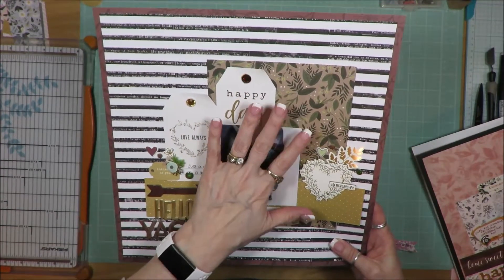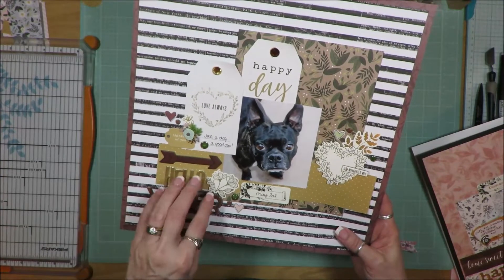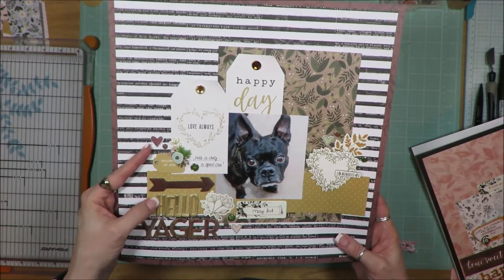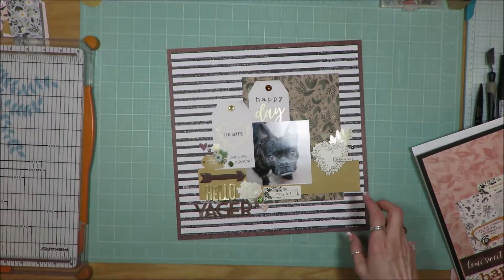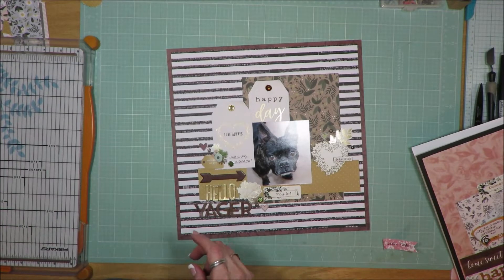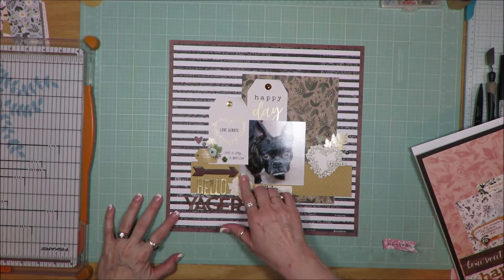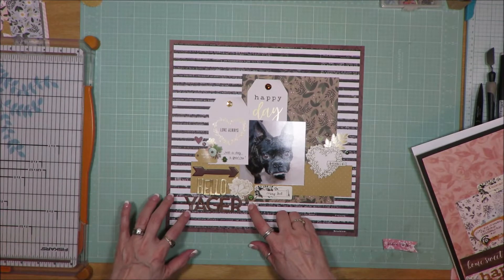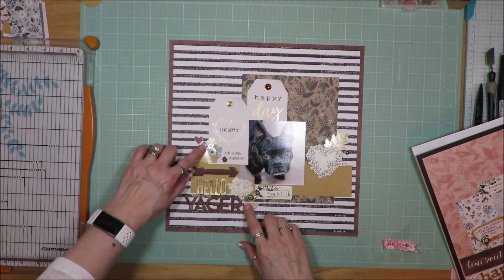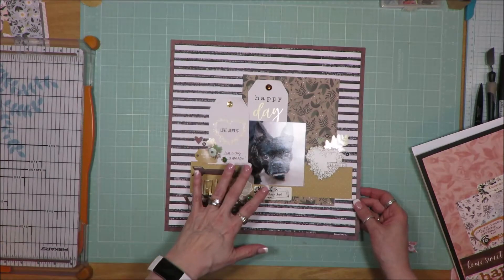Everything with the exception of the bling, brads, and alphas came from that collection. These are obviously thickers. The brads are Bo Bunny, and the bling I think was from one of the collections as well. You can see I just layered up stickers, puffy stickers, and brads. I used the little dots from the wood veneer chipboard thicker to create part of the embellishment clusters. But all of this came from that collection I put together.